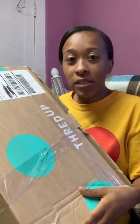Hello everybody, welcome back to my channel. My name is Sheree. I'm a part-time seller on Poshmark, Mercari, and Facebook Marketplace. I've been coming to you guys with ThredUp unboxing videos.